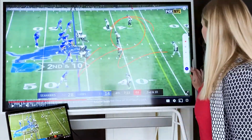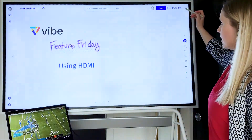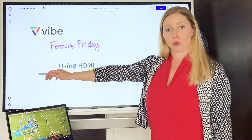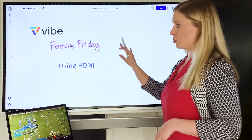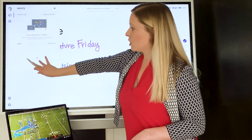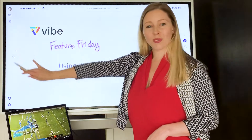Once you're done, you can X out and go back to your whiteboard. Your HDMI is going to be docked in the toolbar, so if you want to switch back and forth between whiteboarding, you can simply come over here and select this button to go back to your computer.